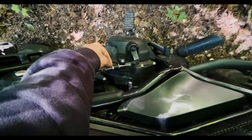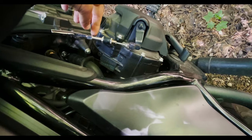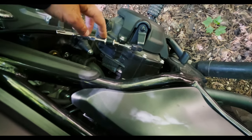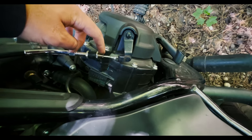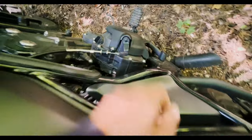The new throttle cable has kind of a sharp bend down here — it's made for this specific bike and year of Rebel. It could be better; I had to really lube it up because it kind of grabs a little going around this bend, but it works.